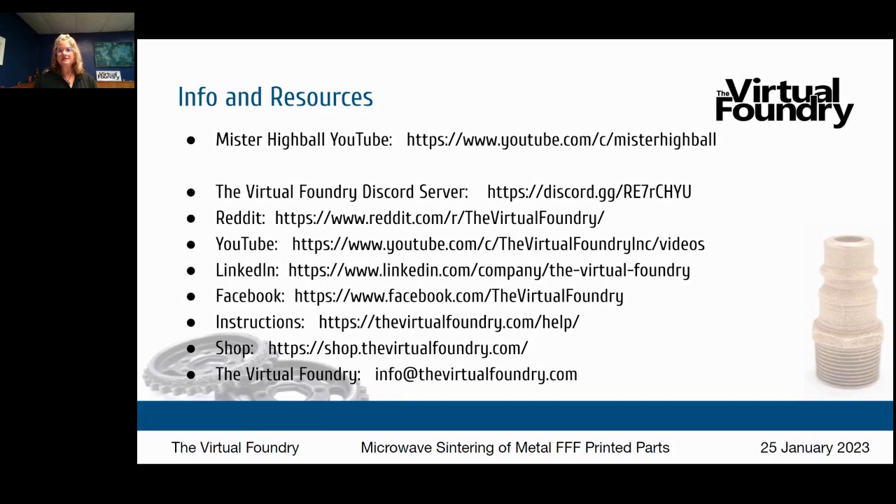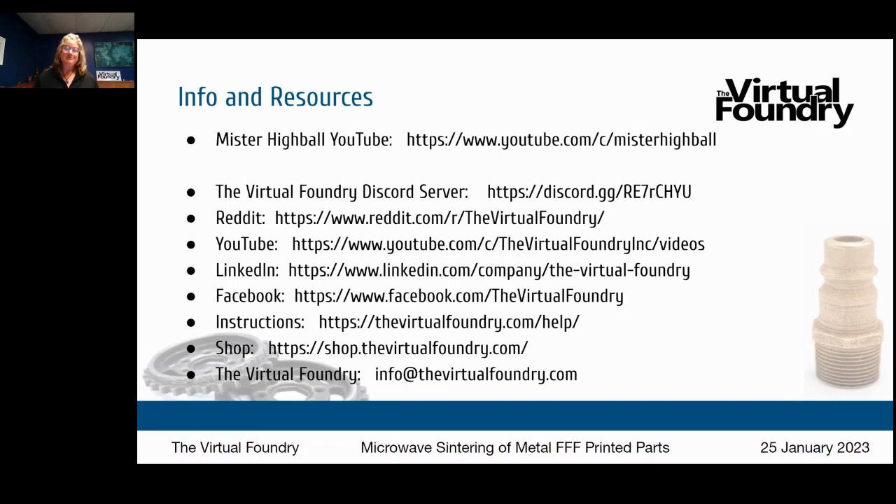Do folks use generative design technologies with microwave sintering? Generative design is so good for this process. Whether people have specifically combined microwave sintering with generative design, I'm not sure, but it certainly could be done. FFF metal filaments from the Virtual Foundry are perfectly designed for generative design and topological optimization. Several universities have additive manufacturing labs or general workshops that make this FFF metal technology available to their students.